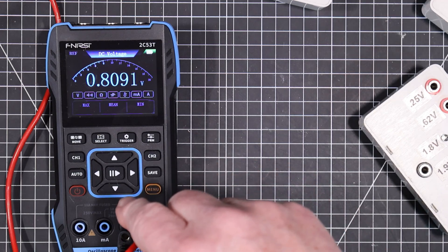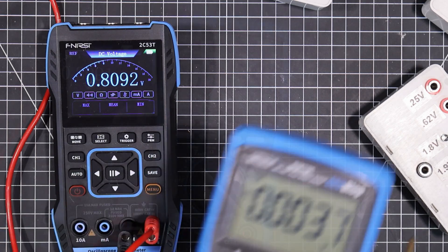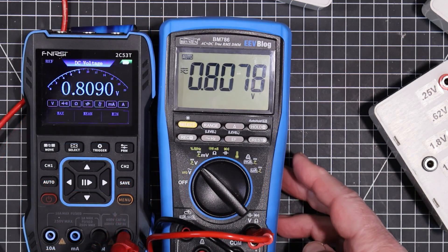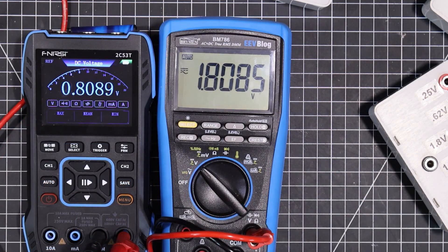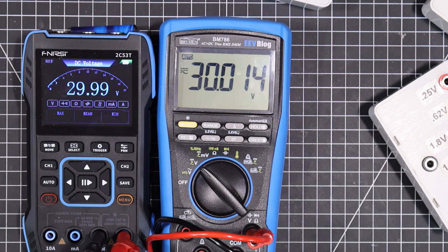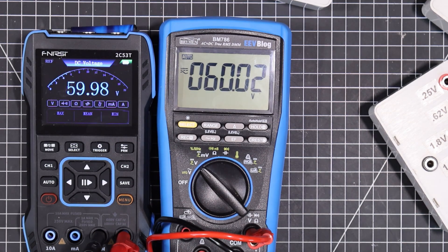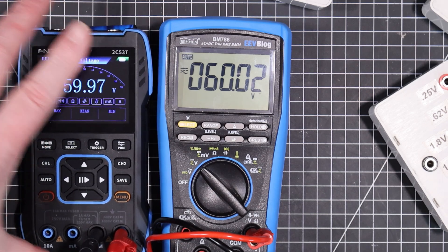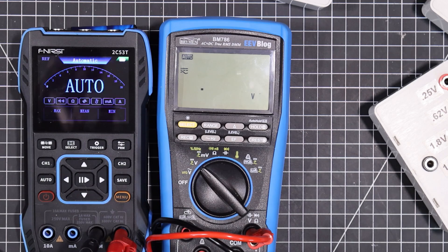Let's compare it directly with the Breiman to see what they both say. I know the Breiman is really accurate. So let's bring up the voltage a little here. 1.8 volts, 2.8 volts, about 30 volts, should be about 60 volts — very very close match there. No problem as a voltmeter. Let's try some current. Let me set up for that — I'll be right back.